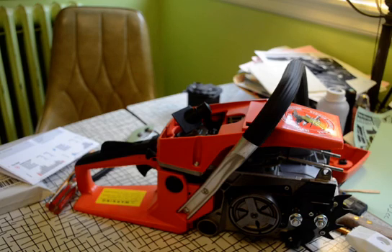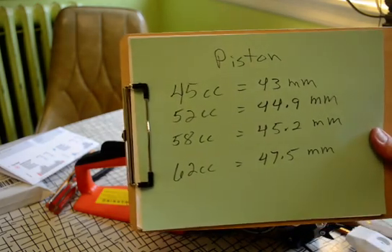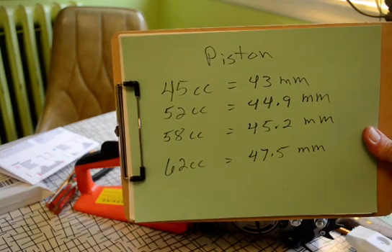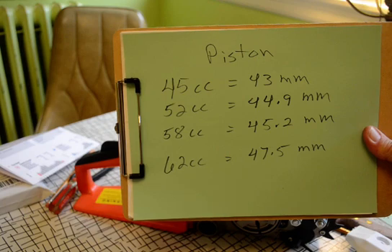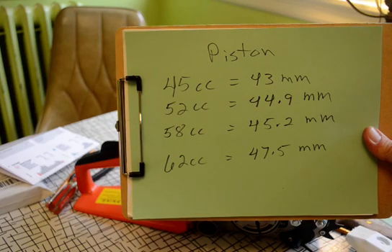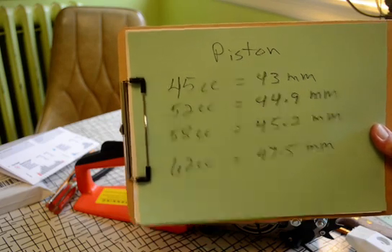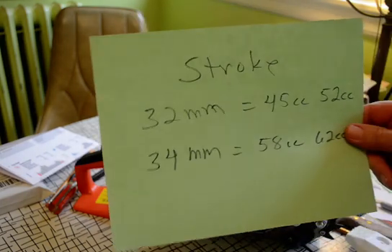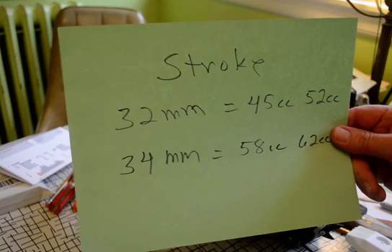I want to put these sizes back up so you can reference them. I corresponded with a guy whose saw was marked as 54cc — which isn't even a real size in these models — but it had a 43mm piston and a 32mm stroke. So it clearly was not a 54, 58, or even a 52. It was probably a 45cc saw. Didn't really make a lot of difference, because it has the same carb.